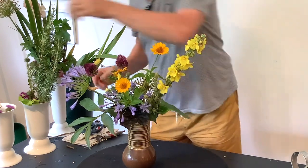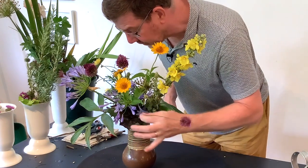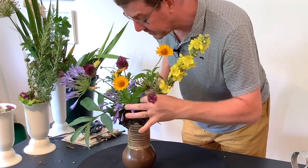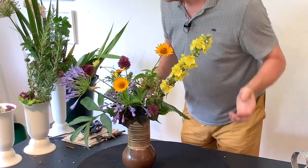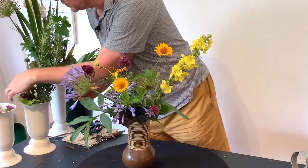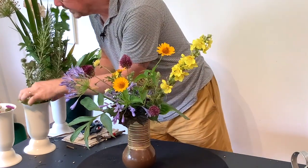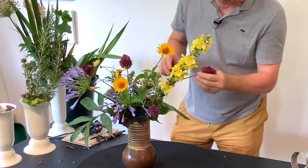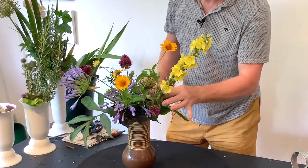As you can see, with having that structure we get a little bit of strength and then the more stems we add the more it holds. None of these stems are going down to the bottom of the vase — we don't need to do that. We can keep them higher up and by having that crossbar we're getting a much stronger angle.